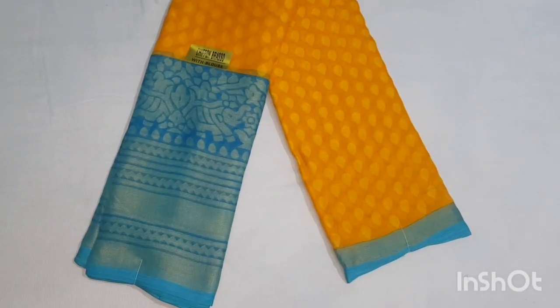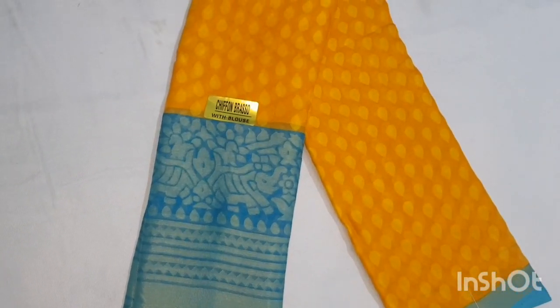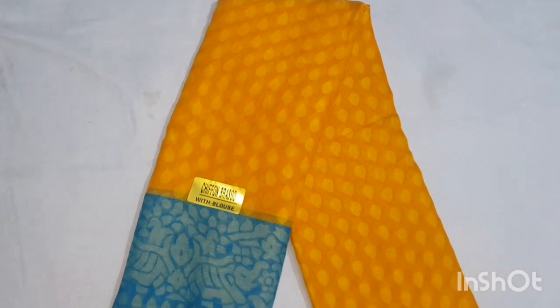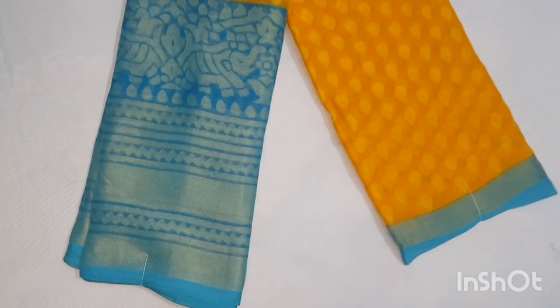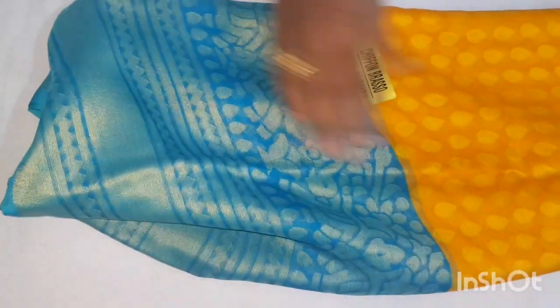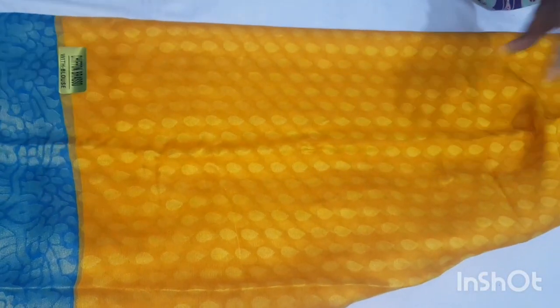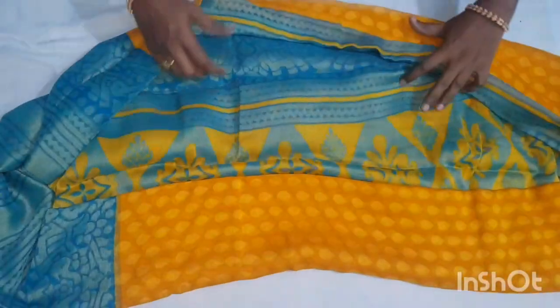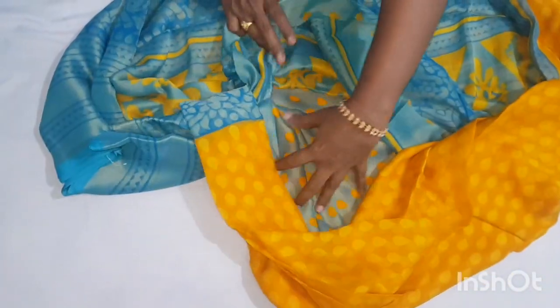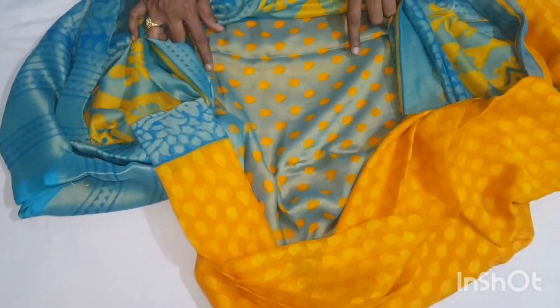The next color combination is sky blue. This yellow is also very bright, and the mango is also very good. The sky blue combination is very good and the border chooser is also very good. This drop design is also very good. The blouse is also very good — blue and yellow color design.